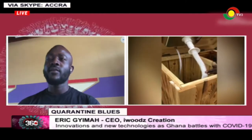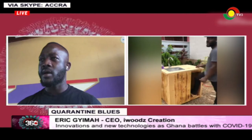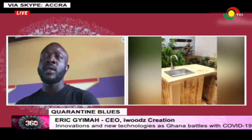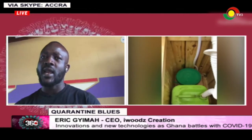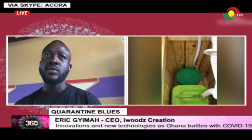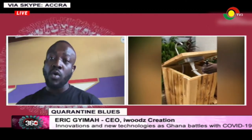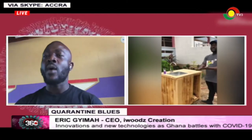Thank you very much. The wastewater can be channeled outside if the station is very close to a drainage system. But because of it being mobile and usable even at places where there is no drainage system, there is a container that carries your wastewater. It has been designed so that the tube takes the wastewater directly into the container without touching anything. You can easily open the cabinet, take out the gallon, dispose of the wastewater, and replace it without getting too much contact with the wastewater.